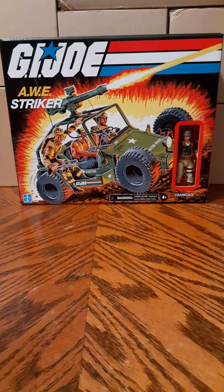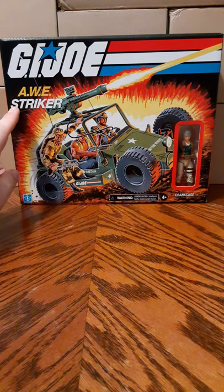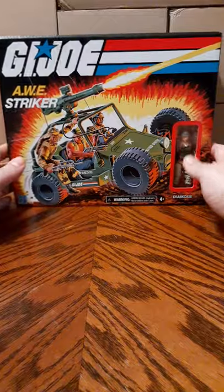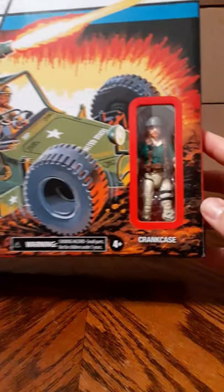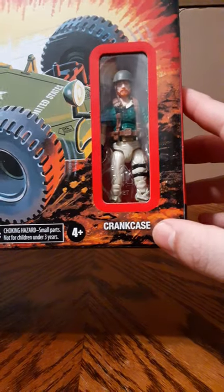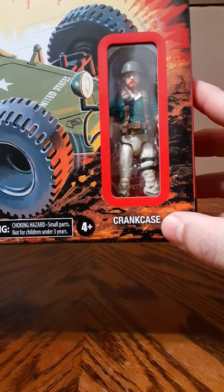This set comes with the action figure Crankcase. This is the front of the box — it kind of looks like the vintage artwork. We have the R-Striker name here, the Hasbro logo down in the bottom left, and some warnings at the bottom. The action figure is displayed in the window box with his name displayed underneath the window.